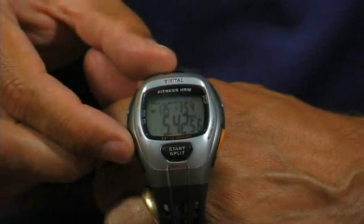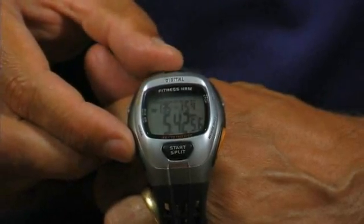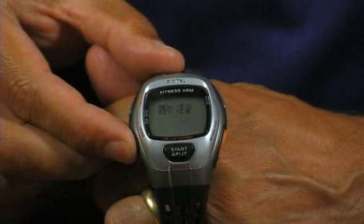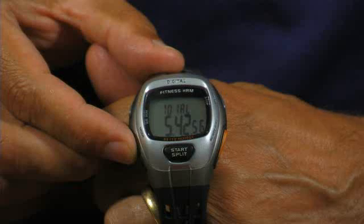To view your training results, press the bottom left mode button until you see the word 'review' on the watch display. Once in the review mode, press the middle bottom start/split button to toggle through a view of your training results.